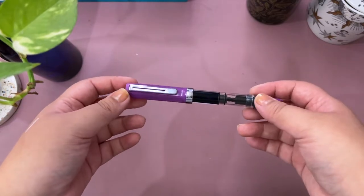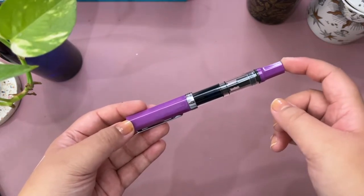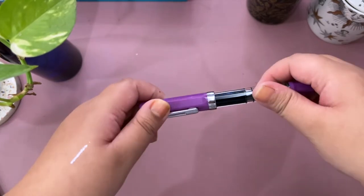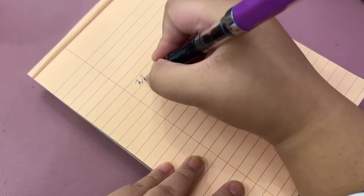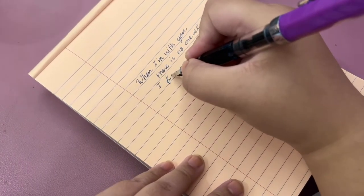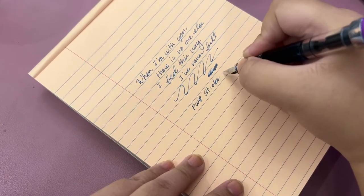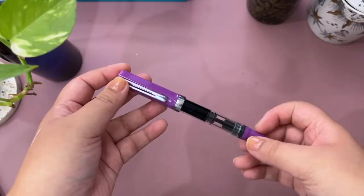Fountain pens — I just really like writing with them. The first one is the Twisbi Echo in lilac. I got it secondhand from Facebook and it's in great condition. It's currently filled with Ferris Wheel Press Stroke of Midnight ink — there are sparkles in it, and even with a fine nib the sparkles still show when I write with it. It's pretty and easy to write with.